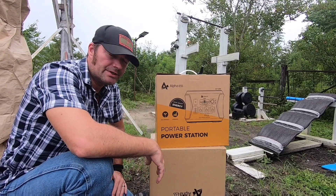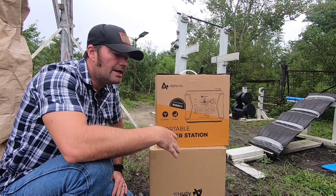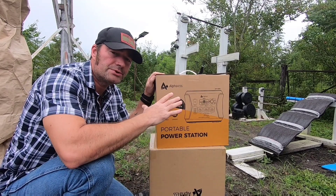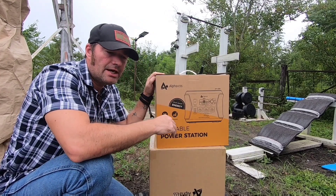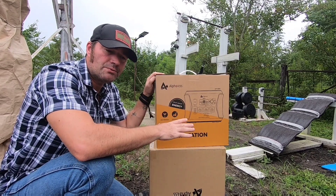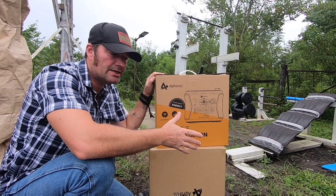Welcome back to Survival Living. Today we have a review video - this product was sent to me for free. It is a solar generator, a portable solar power station. This is the Alpha ESS, and this particular model is known as the Black B - 1000 watts with a 2000 watt peak system.